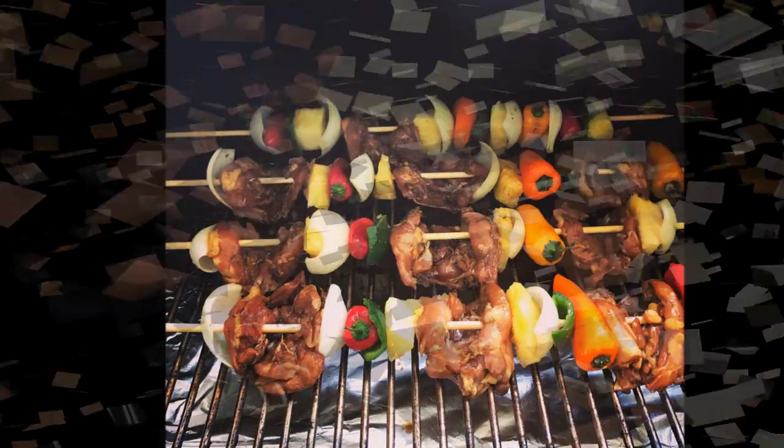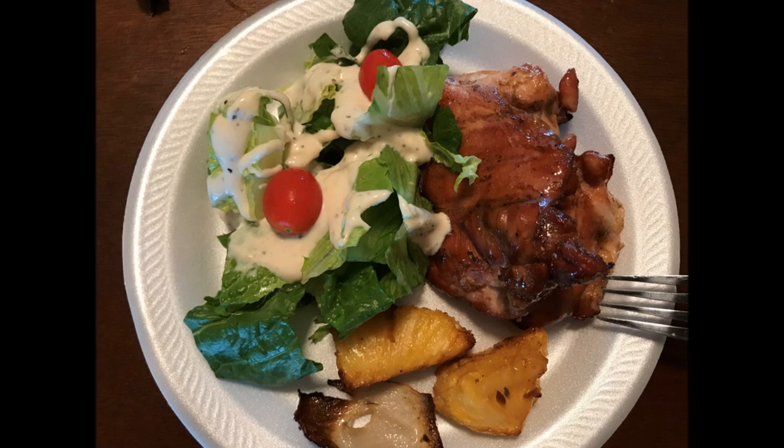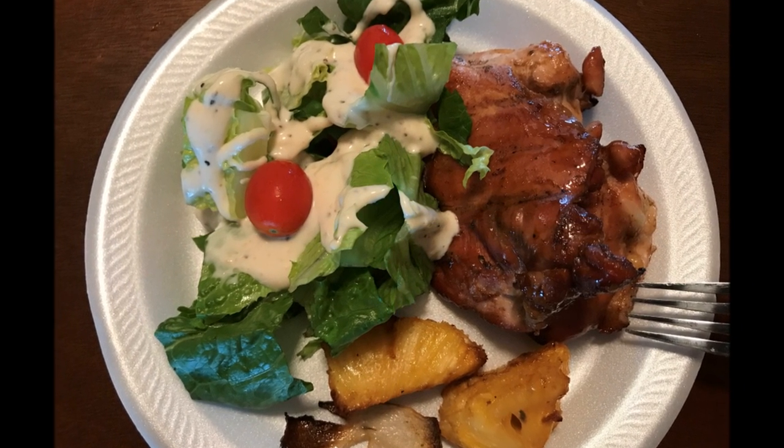Alright guys, this cook's done — teriyaki chicken kebabs, by request. Chris L, hope you enjoyed it. The flavors in the chicken are amazing. Please give this a try. Until next time, I'll be piddling. We'll see you next time.